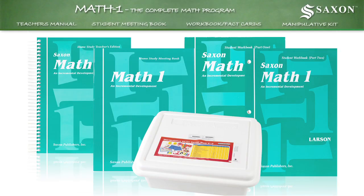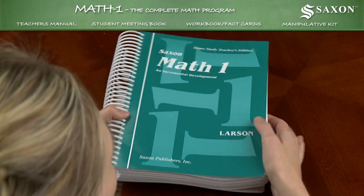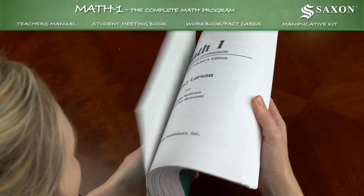Math One. The complete homeschool program includes everything you need to teach first grade math concepts to your child.